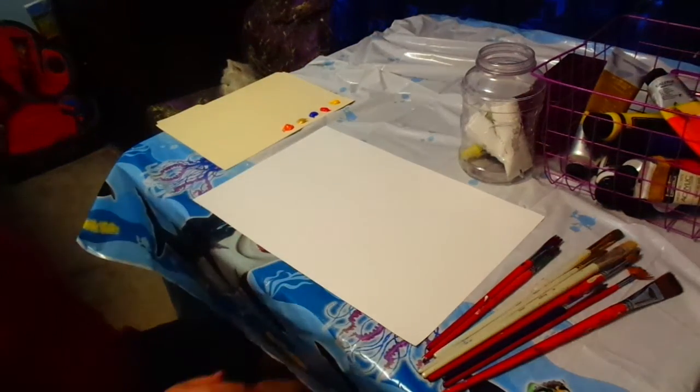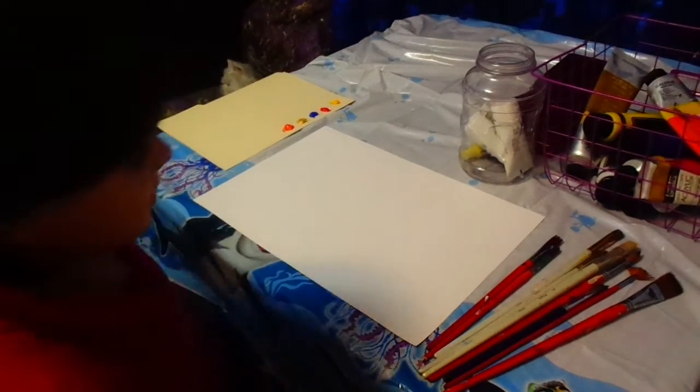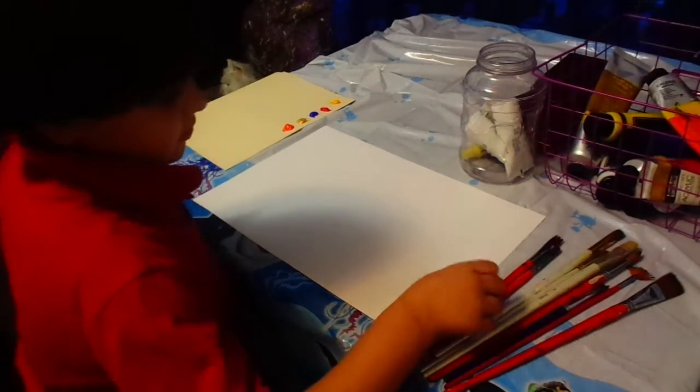Hello, welcome to Kevin's Art Show. Today we will be painting a cap. Okay, let's get started.